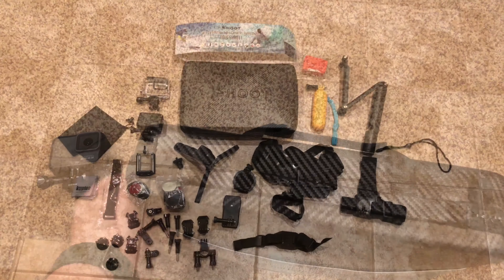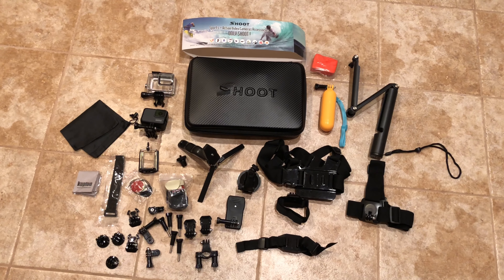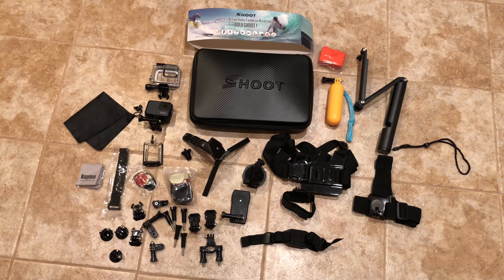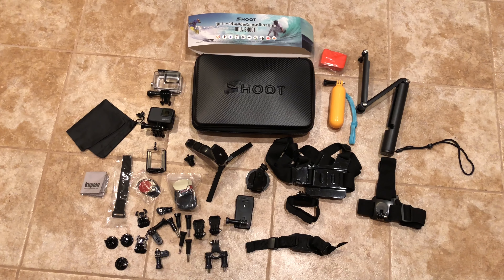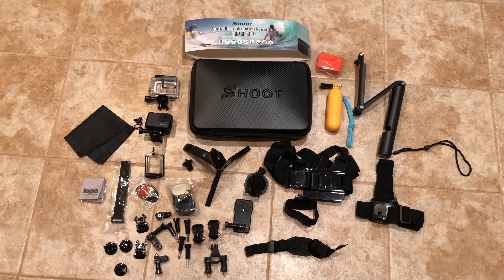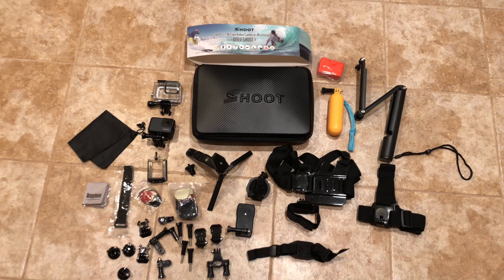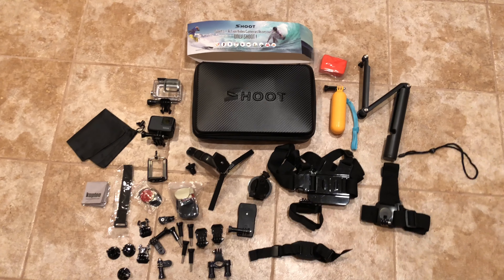Alright guys, so here is the whole set. If I remember correctly, it said it was a 38-piece set, something like that. I will put a link to exactly what I bought from Amazon in the description of the video, with the price and all that kind of stuff. So let's go over some of this stuff.